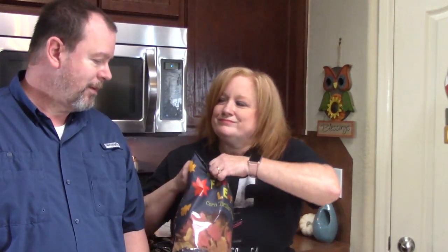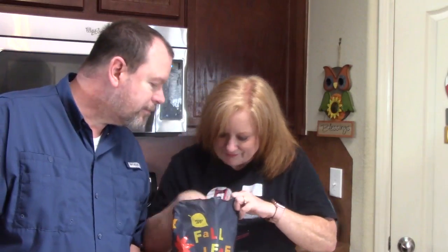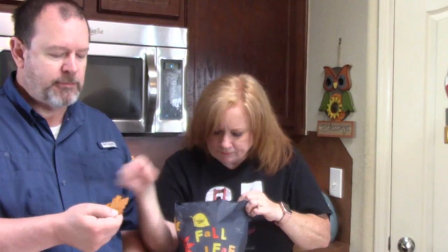Look at these right here — Fall Leaf Corn Tortilla Chips. They look like fall leaves! We got an acorn, a tiny acorn, and a leaf. They taste good — need some pico. Hold that — that's a maple leaf. For our Canadian friends, there's your maple leaf.